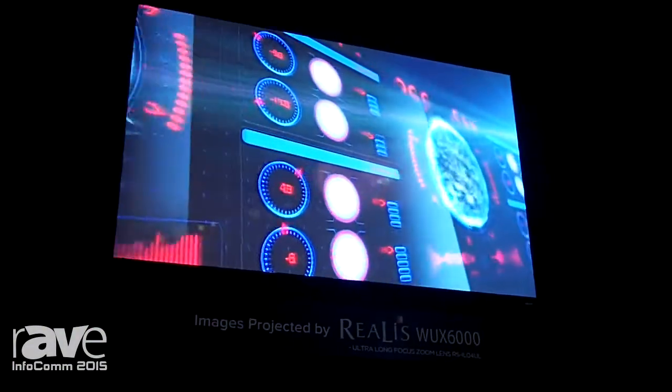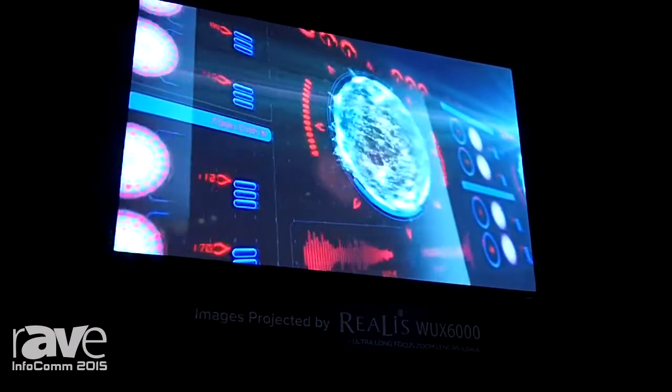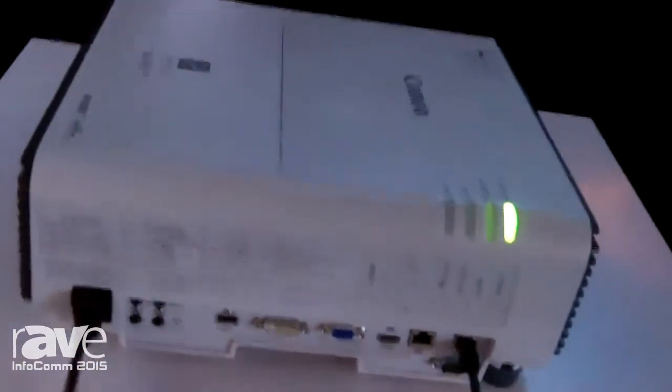For more information about our Realist WUX500 or the WUX6000, visit us at usa.canon.com/projectors.